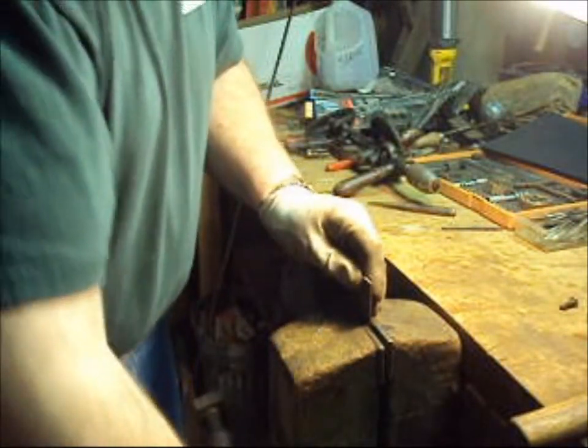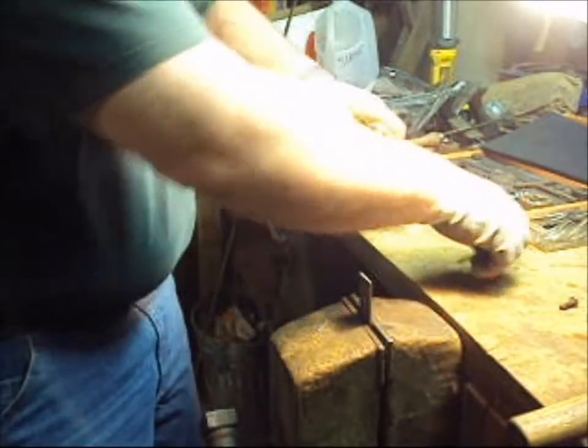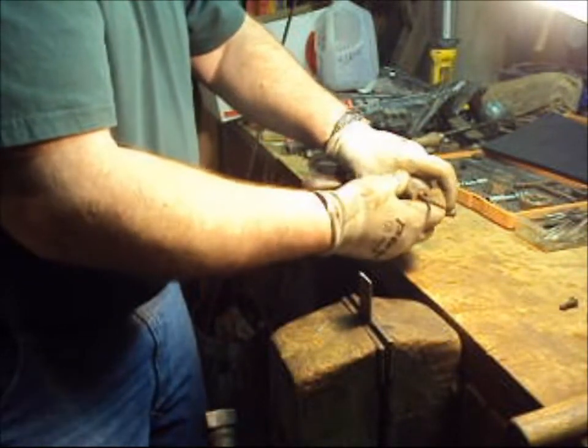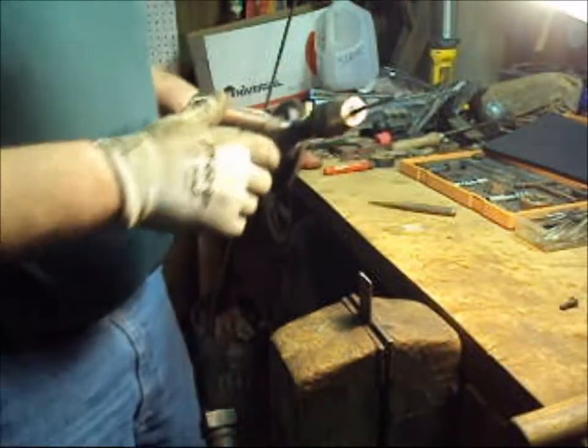Now we tighten up the vise, open up the chuck, set the drill bit in, turn it clockwise to lock it — just snug, it doesn't have to be really tight.